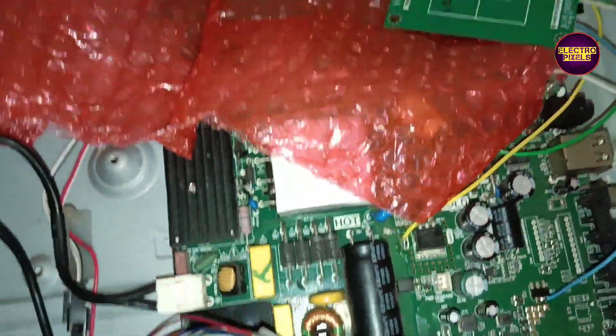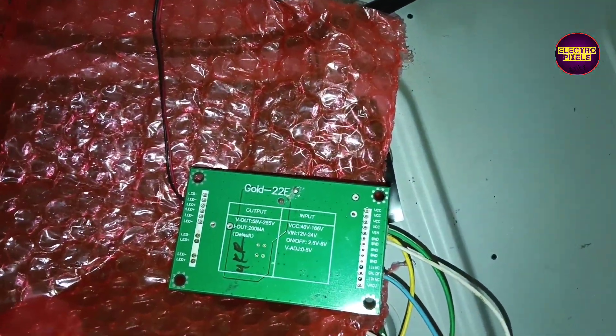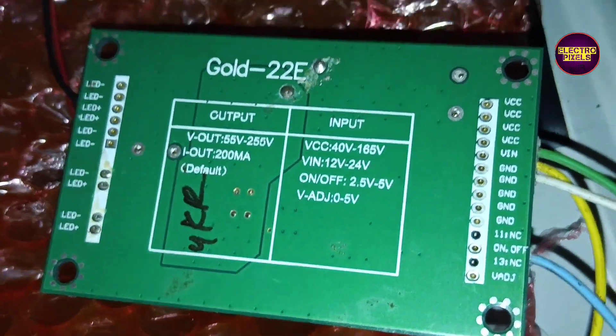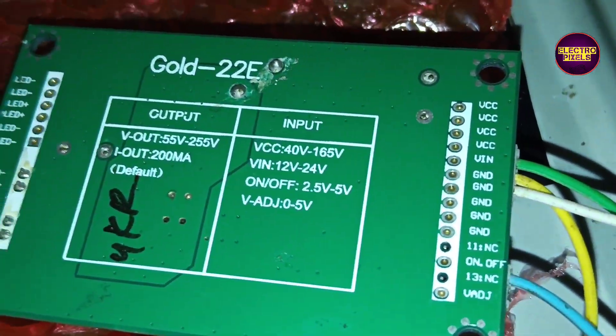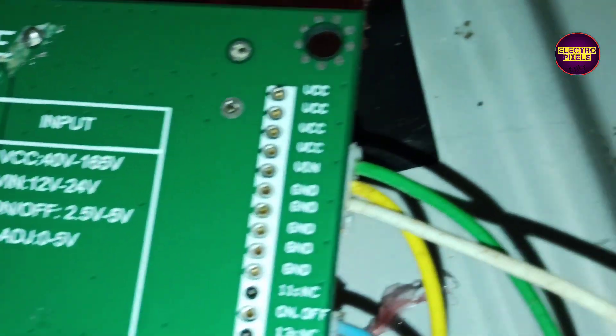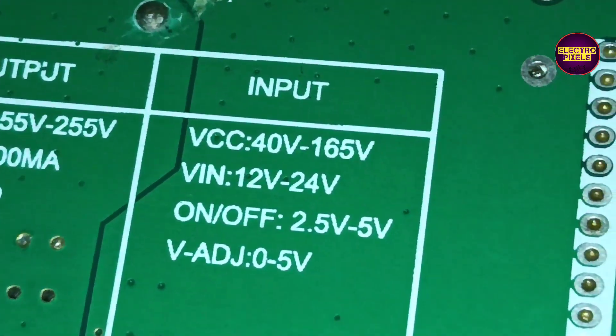Welcome to ElectroPixels. Today in this video we are going to repair this 40-inch Lloyd LED TV. The complaint is backlight — no picture fault. The complaint is with the inverter section in the motherboard, so we are planning to install the GOLD22E model universal backlight driver board.